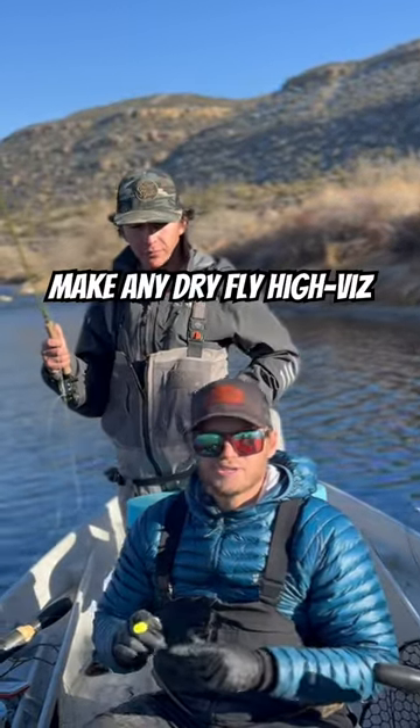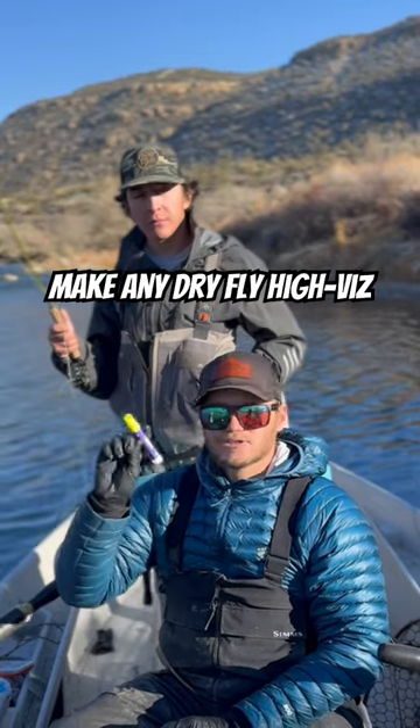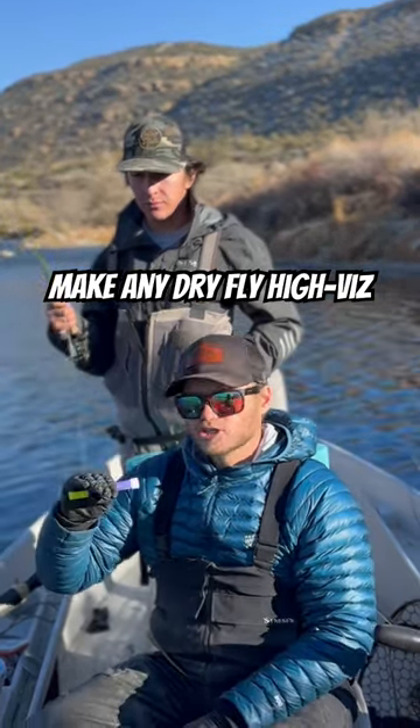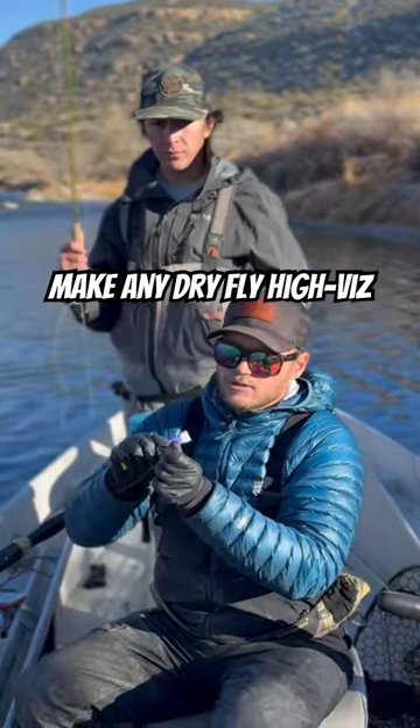What's going on everybody, it's James from About Trout. Just wanted to give you a quick tip. This is a Scientific Anglers cider marker, and we are fishing really flat light conditions, so it's hard to see that white post on the dry fly that we're fishing.